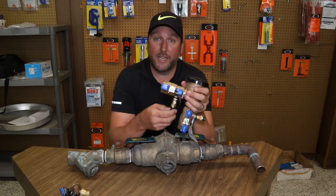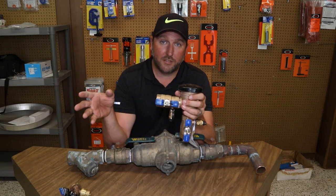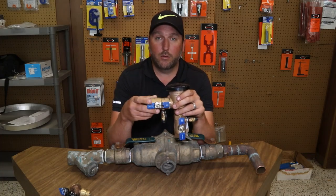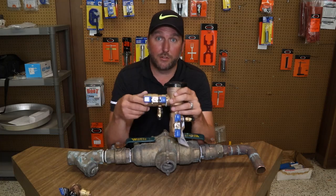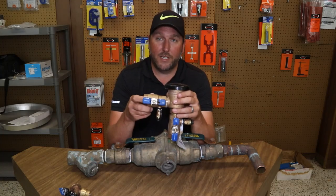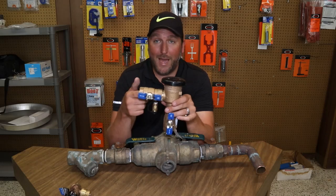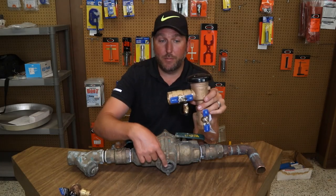That could be a very dangerous thing — you could have chemicals in the water system when they turn the water back on or charge the system back up, and then people will be showering in chemicals and drinking chemicals in their water. So this is a safety feature. If the city loses pressure or there's back pressure on here, it will vent out of the top, just like it will vent out of the bottom of the RP.